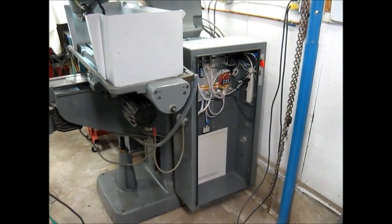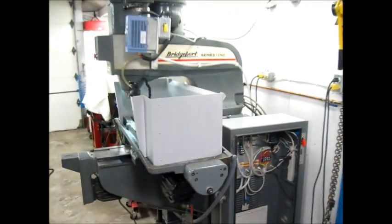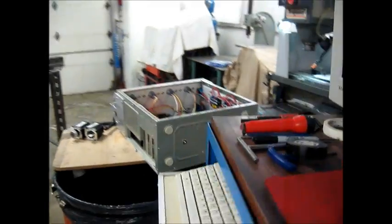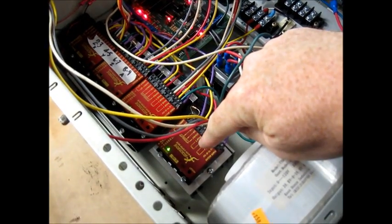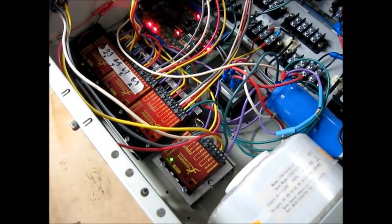We have the controller removed from the bridge port, and we've got it mounted over just on the bench here. We're doing some bench testing. We've added the fourth Gecko driver for the slave X-axis motor.